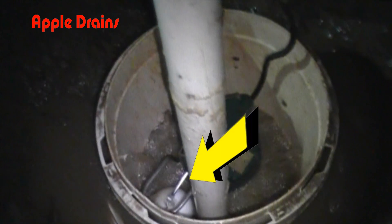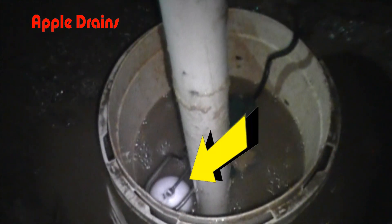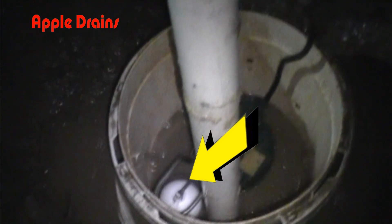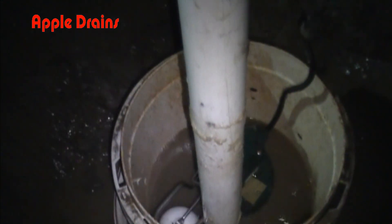Here the float is in the down position — that means the pump is off. As the water rises, you'll see that float come up, and here the pump is on, kicking out the water, and you can see it going down. Remember, this video has been slowed way, way down. That water really gets pumped out of there quickly.